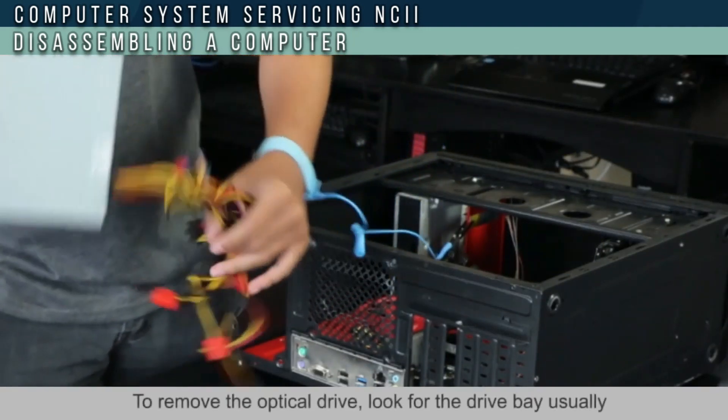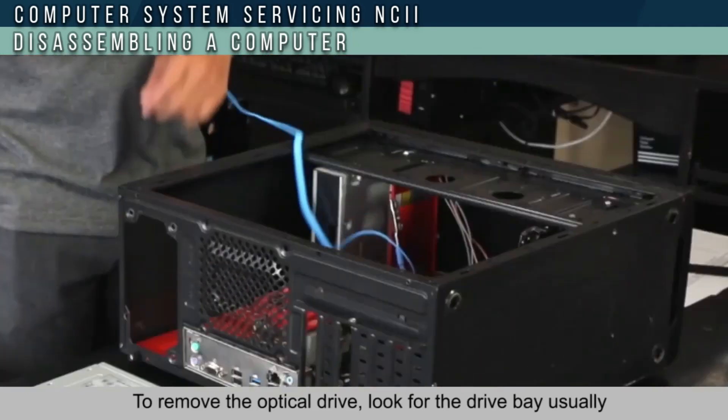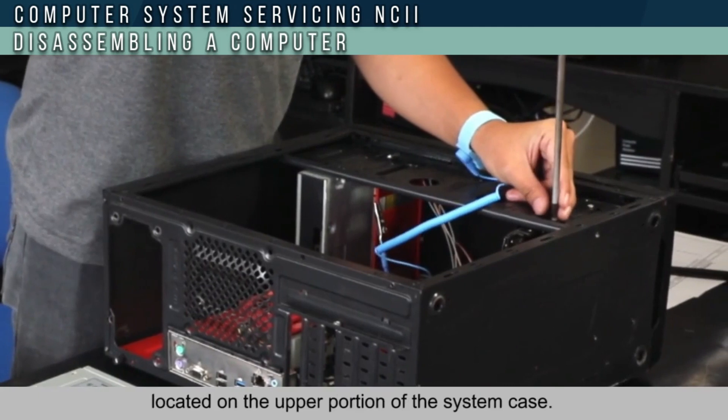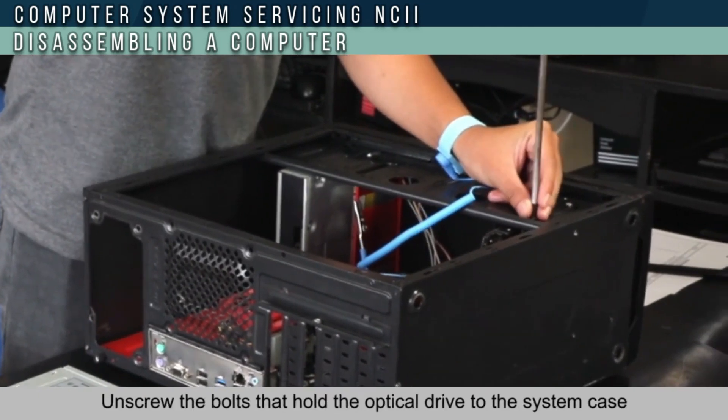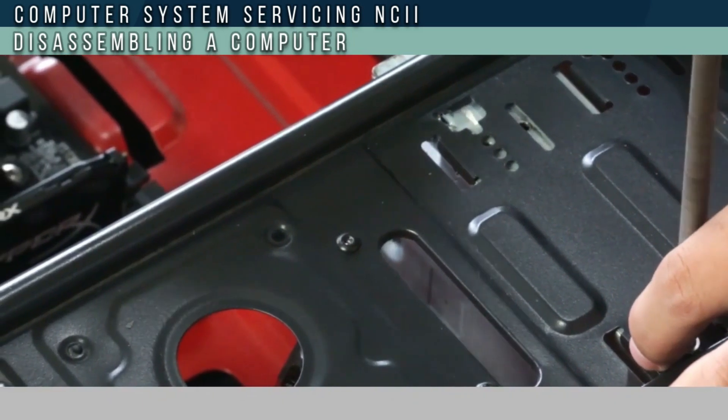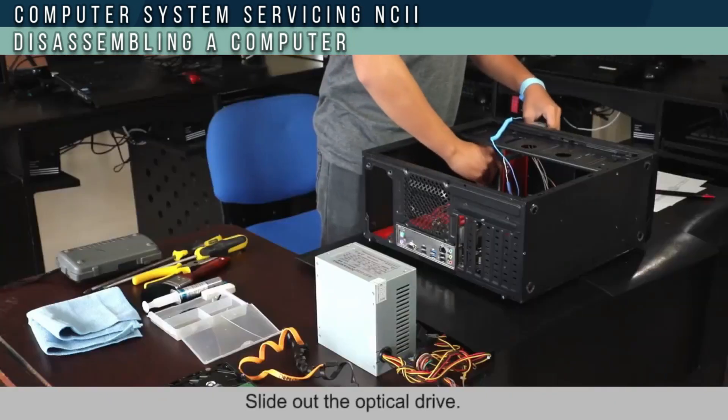To remove the optical drive, look for the drive bay, usually located at the upper portion of the system case. Unscrew the bolt that holds the optical drive to the system case, then slide out the optical drive.